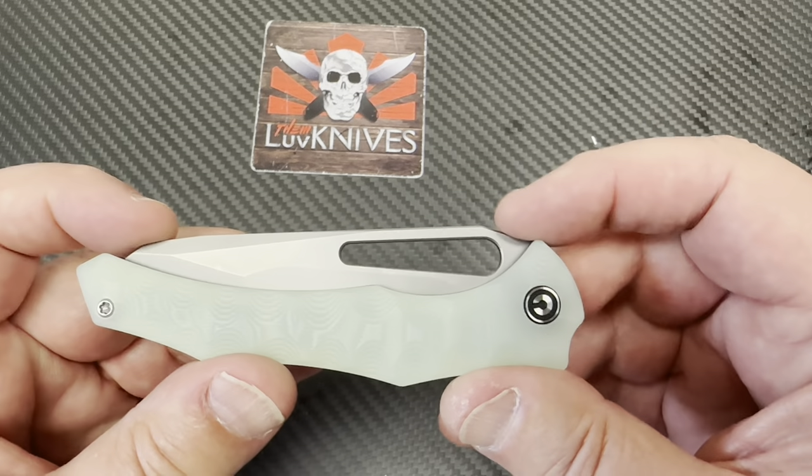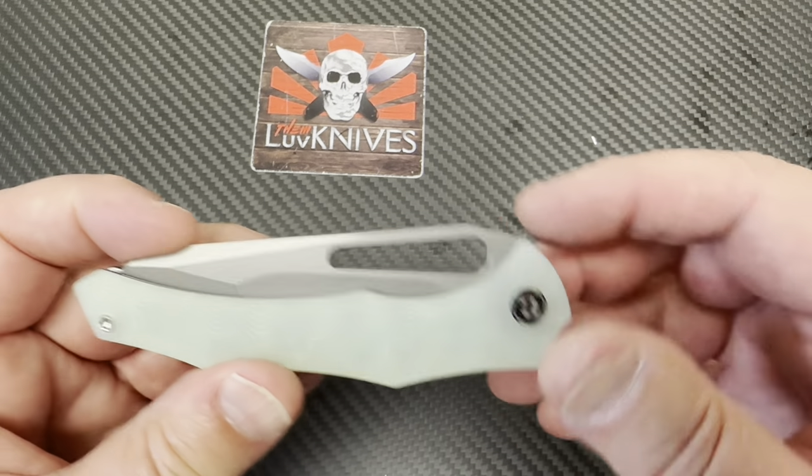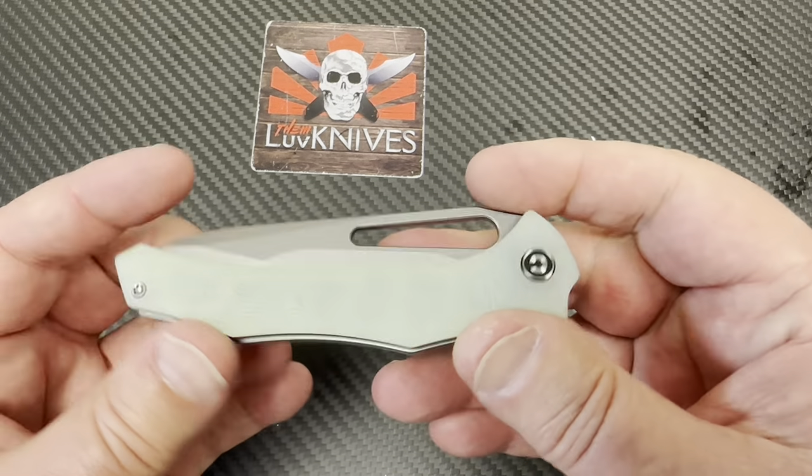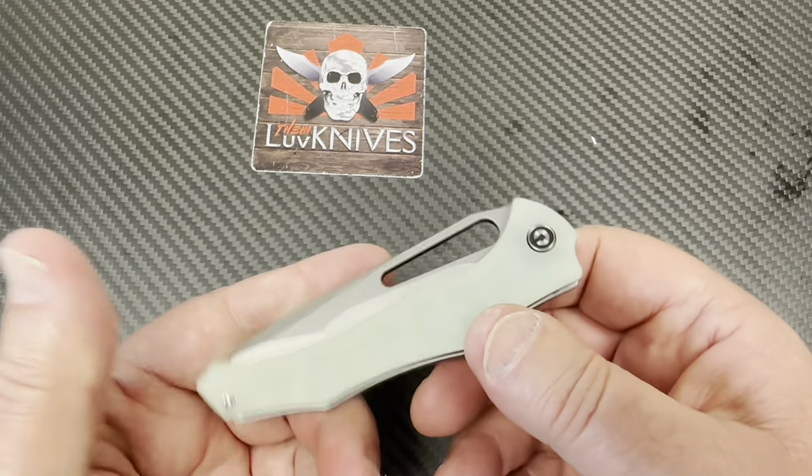It's lightweight. The design — does it flow? Yes, it does, flows right into the bolster. Blade to handle length, is it good? Yeah, it's good.